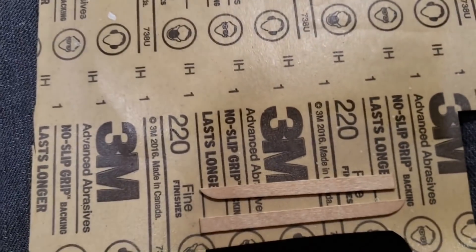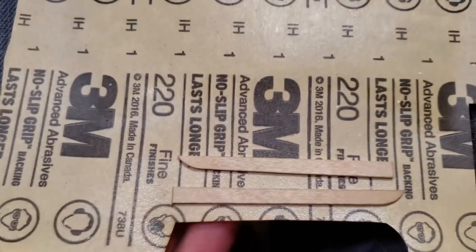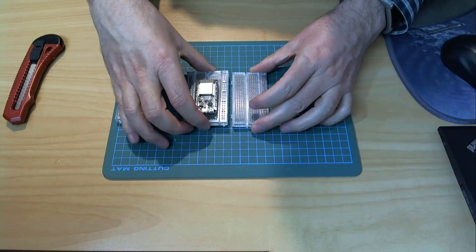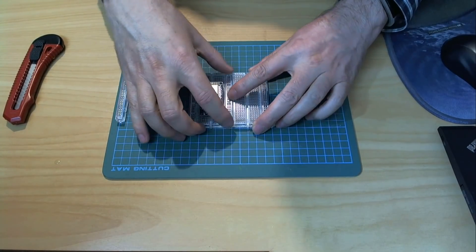On Makezine, Gareth Branwyn's Tips of the Week Roundup has tips on keeping wood putty fresh, using heat activated sandpaper to make little sanding tools, and modifying your breadboard for extra room.